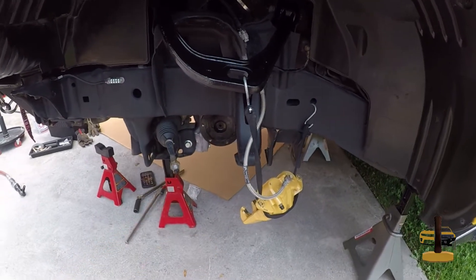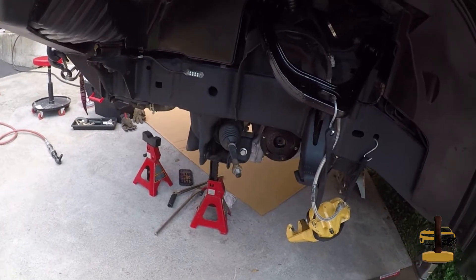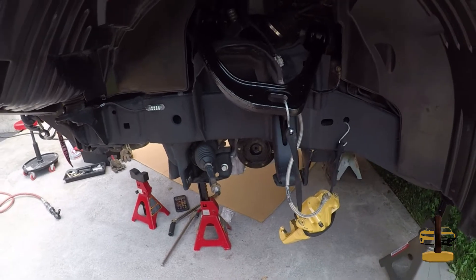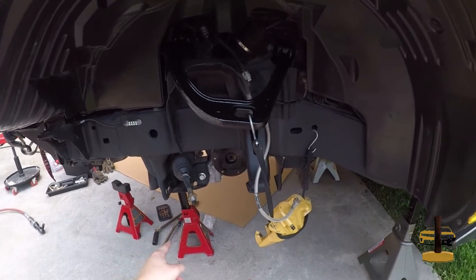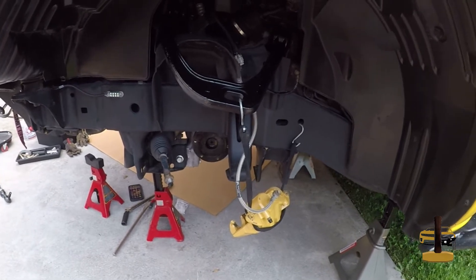We've now got the Titan MPO-05 tightened up and ready to go. One thing I have to do now is connect up the breather tube to this, and then we can get cracking on the lower control arm, knuckles, and putting everything back together.